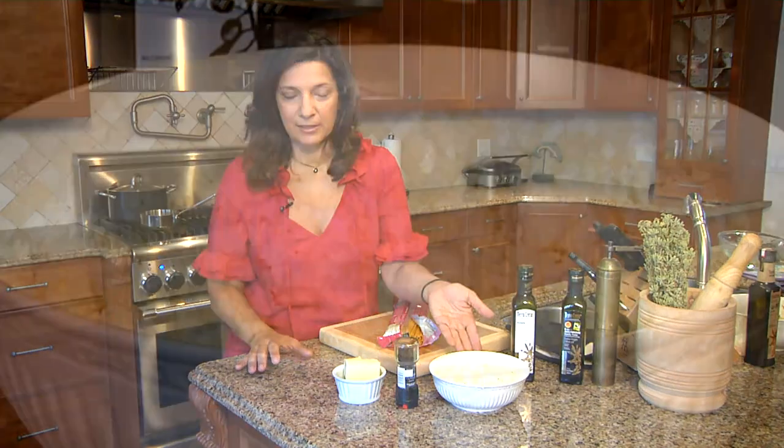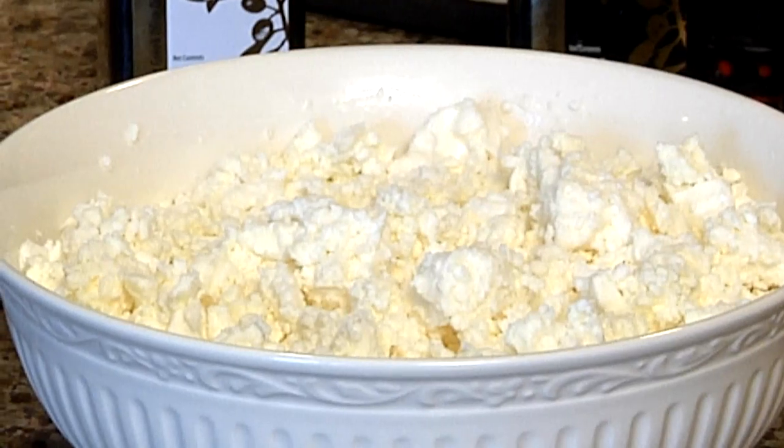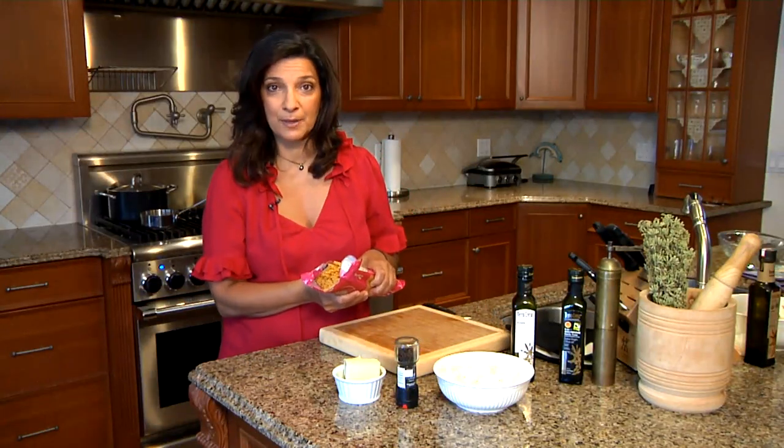I'm going to show you how to make spaghetti with brown butter and feta cheese today, with a little twist of my own. I have my basic ingredients here. The main ingredient is feta cheese — Greek feta, of course — which is a sheep's milk cheese or a sheep and goat's milk cheese, and I've crumbled about two and a half cups of it, and that will be for about a pound of spaghetti.